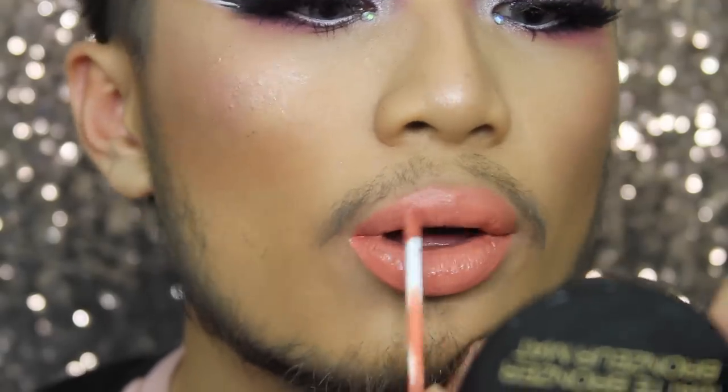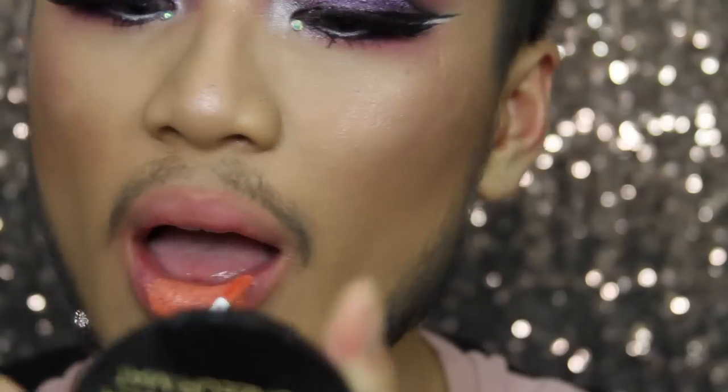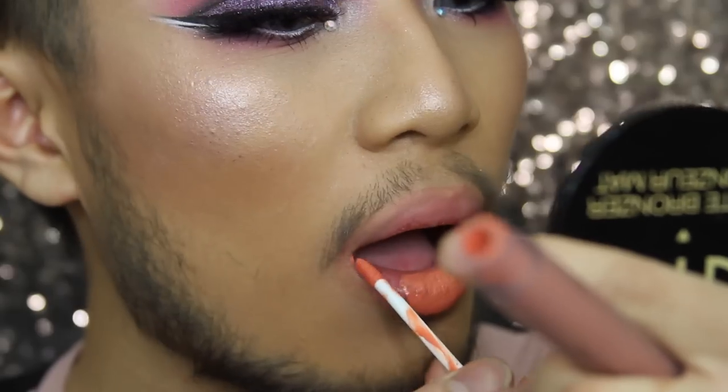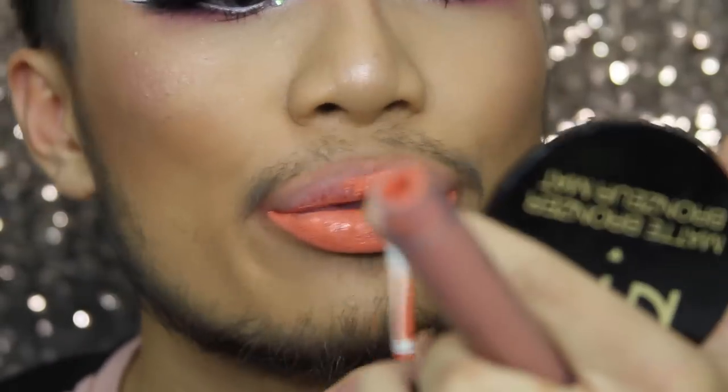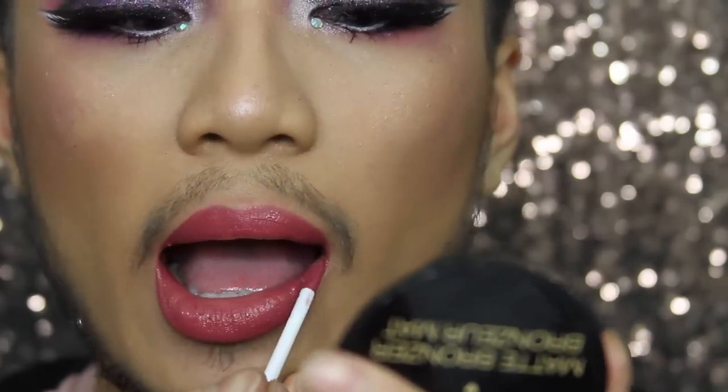Now we're going into the more peachy family. This is called Halcyon. The thing with the MUA Velvet Lip Lacquers is that it's kind of a frosted glass effect, so one shade can look lighter on the packaging than when it actually is on your lips. This one I'm applying right now is Passion — this one is so orange, I really like the shade but it can be a little bit patchy. As you can see, the frosted glass is a little bit misleading compared to the actual shade.